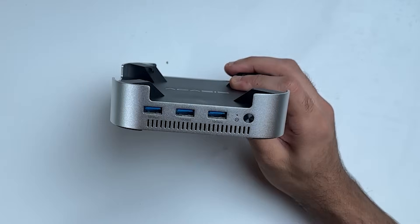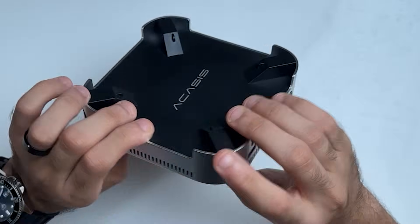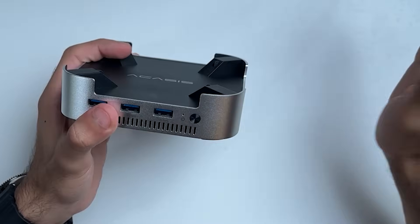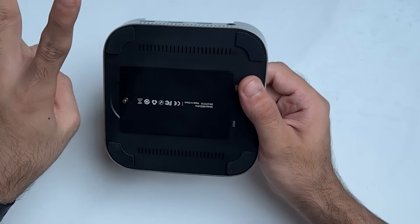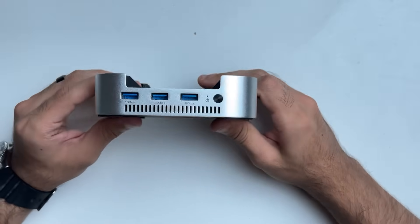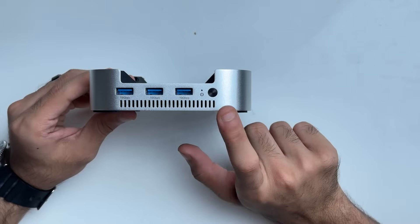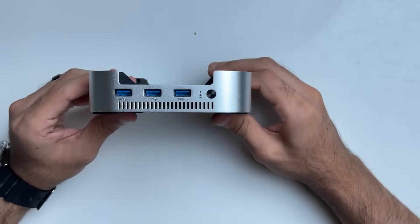With the unboxing out of the way, let's do a quick overview of the dock. It's made of metal — this side is completely metal and they've tried to match the color and finish of the M4 Mac mini. Towards the bottom you've got your SSD slot with two NVMe SSD slots so you can upgrade up to 16 terabytes. In terms of ports, you've got three USB Type-A ports rated at USB 3.2 with full 10 gigabits per second speed. There's also a power button for the dock itself and an indicator LED.